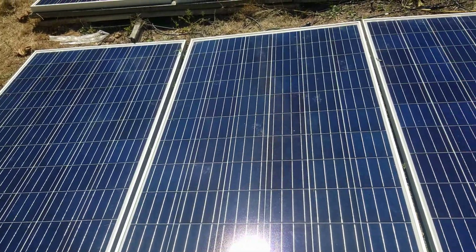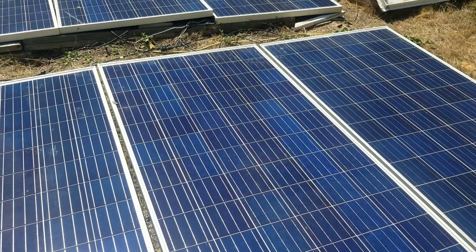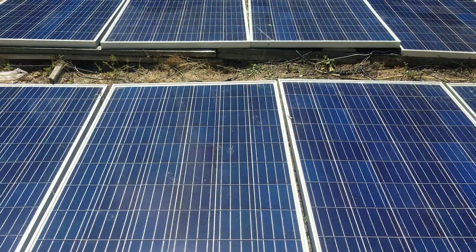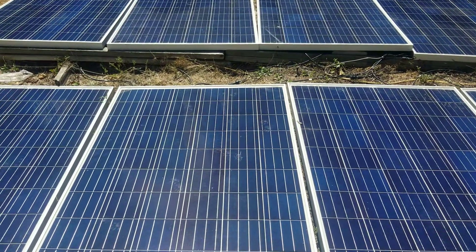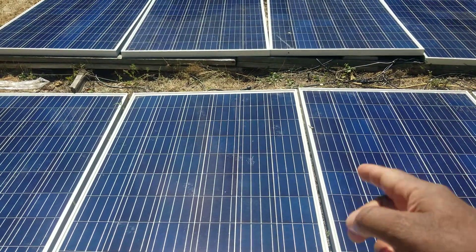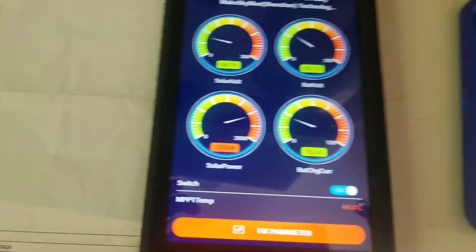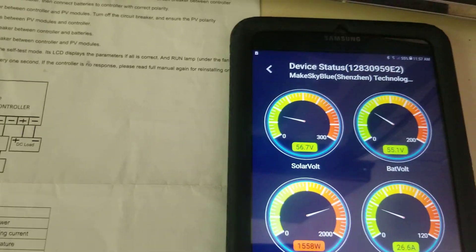You can see what goes on with your panels and your battery pack — it's always good to have a way to read your system. I've got Bluetooth for the panels and Bluetooth for the batteries. Let me go inside to show you the equipment. Alright, let's talk about MakeSkyBlue for a minute.